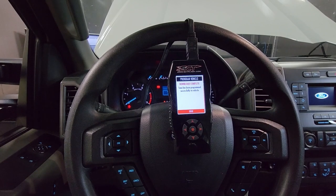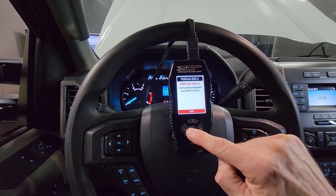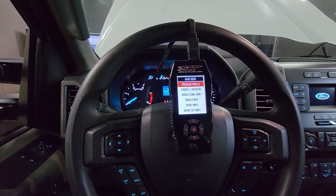Now that programming is complete, we can go ahead and turn our key off, select Done, and we can unplug everything.